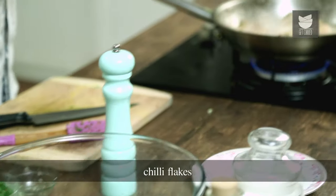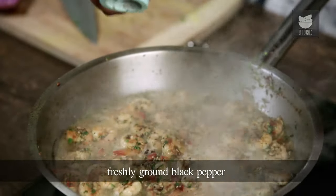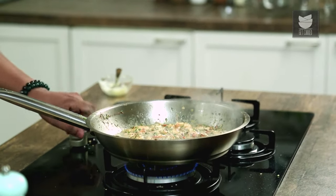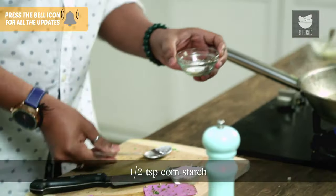With this, I'll also add in some chilli flakes, along with freshly crushed black pepper. Give this a mix. And to this now, to thicken the sauce a little, I'm adding in just a little bit of corn starch — this is somewhere around 1.5 teaspoons.